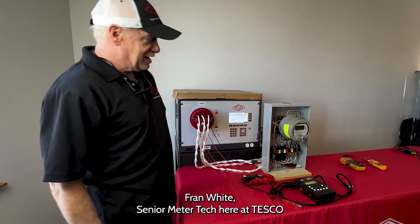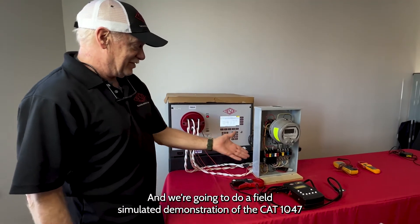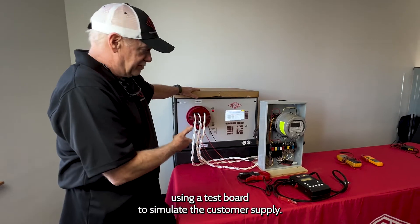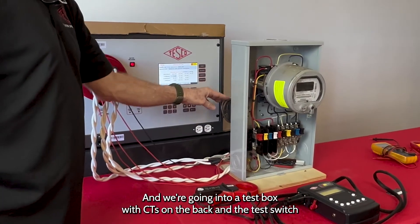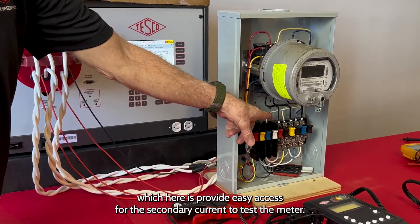I'm Fran White, Senior Meter Tech here at Tesco, and we're going to do a field simulated demonstration of the CAT 1047 using a test board to simulate the customer supply. We're going into a test box with CTs on the back, and a test switch here to provide easy access for the secondary current to test the meter.